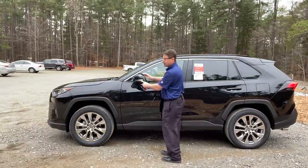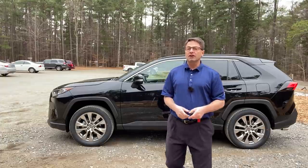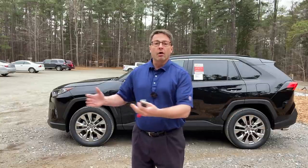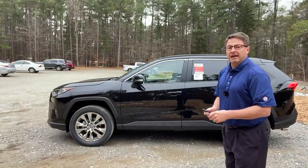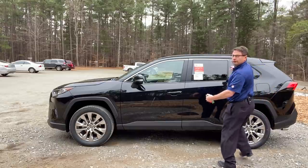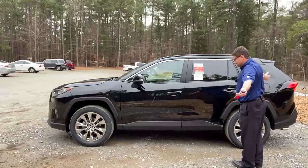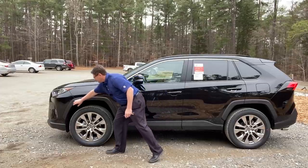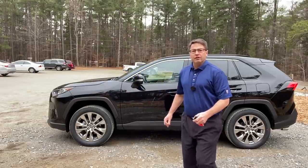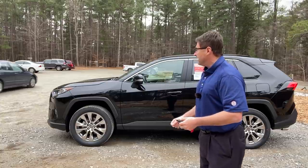This one also has turn signal indicators and blind spot monitor. Blind spot monitor is connected to rear cross traffic alert. When your backup camera's on, it will alert you if somebody's coming from behind or the sides — a person or a vehicle. If you're backing out of your driveway or a grocery store parking lot, it will save you from a fender bender. It's also got roof rails — you can add cross bars. These are a gloss black. It's got matte black accents and over-fenders.